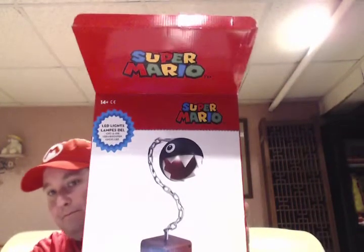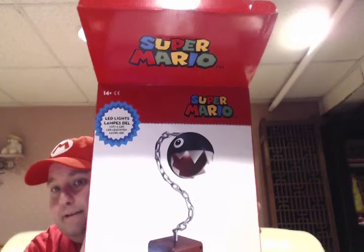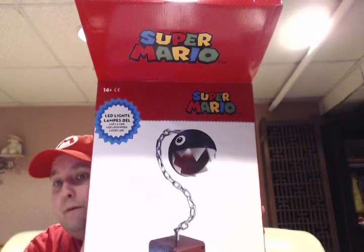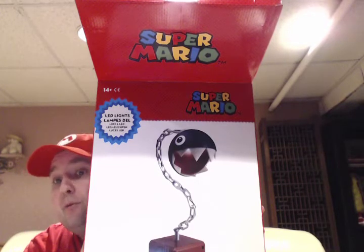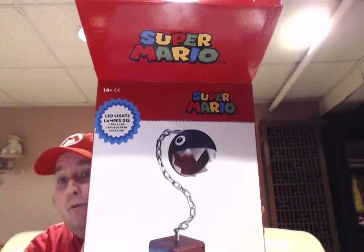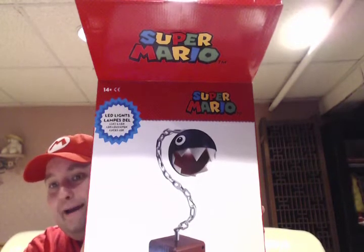Here is the other lamp. This came from ThinkGeek — this is a chain chomp lamp. I didn't know how big it was going to be, so just bear with me for a second. We're going to take it out of the box and see how badass this is going to be.